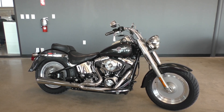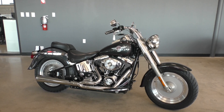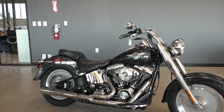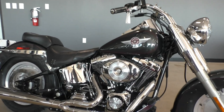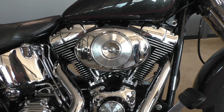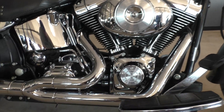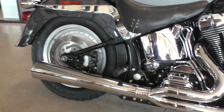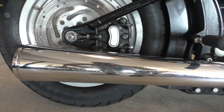It's an '05 with under 15,000 miles. It runs perfect. It's an 88-inch twin cam and this one's carbureted, and it works just like it should. Five-speed transmission. It's got a Vance & Hines 2-in-1 Pro pipe — it's a good sounding pipe with good performance.